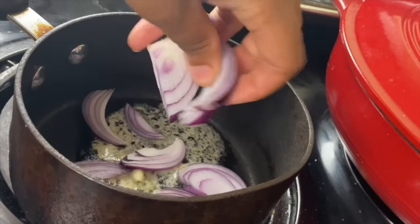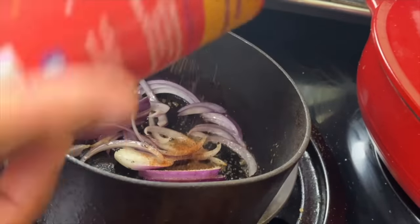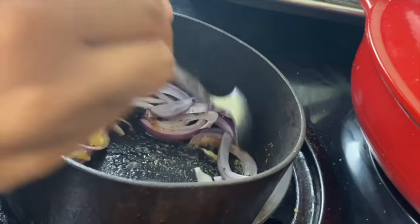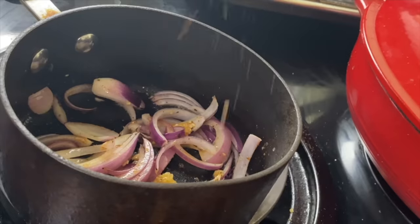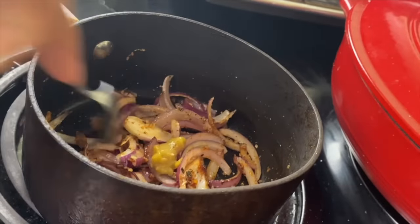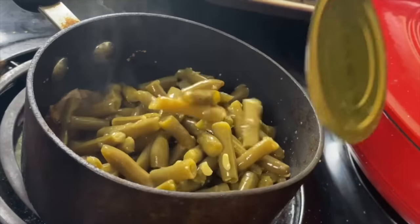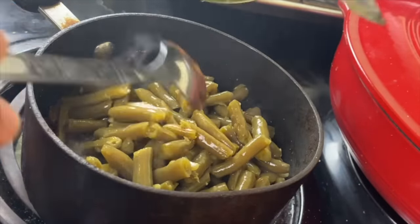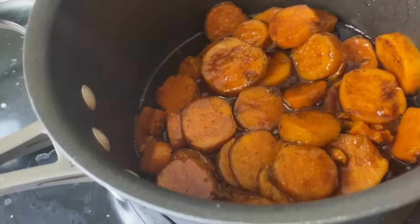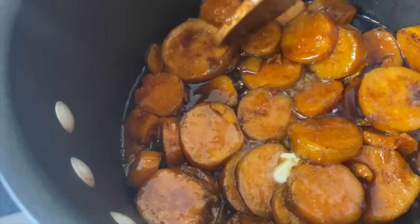Now my green beans are going to be semi-homemade — just using a little bit of butter, a little bit of garlic, a little bit of onion, that Cajun seasoning, and Better Than Bouillon. I drained out the can and I'm just going to cook and warm up these green beans with all the seasonings and flavor. I really didn't want to do fresh green beans after everything I was doing today, and you know what? It doesn't matter. Add a little butter to your candy yams right there at the end just to give it that delicious flavor.